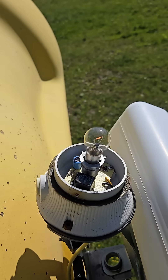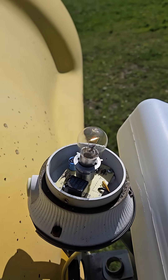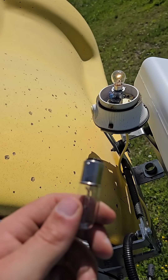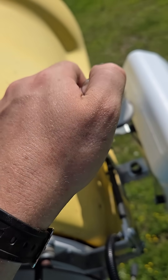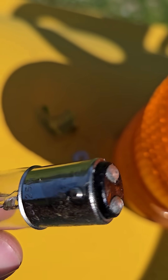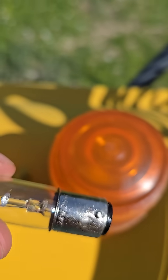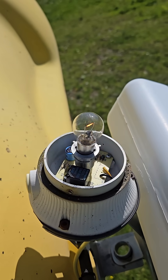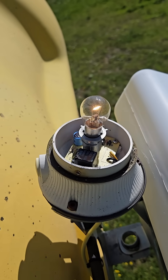This bulb is the right one — the BA15S. The one that was in that unit before, with a bit of tape and a washer, I managed to make sure it didn't short anything, so it was working. But since I made it and bought the new light bulbs, I thought I'd pretty much change it.